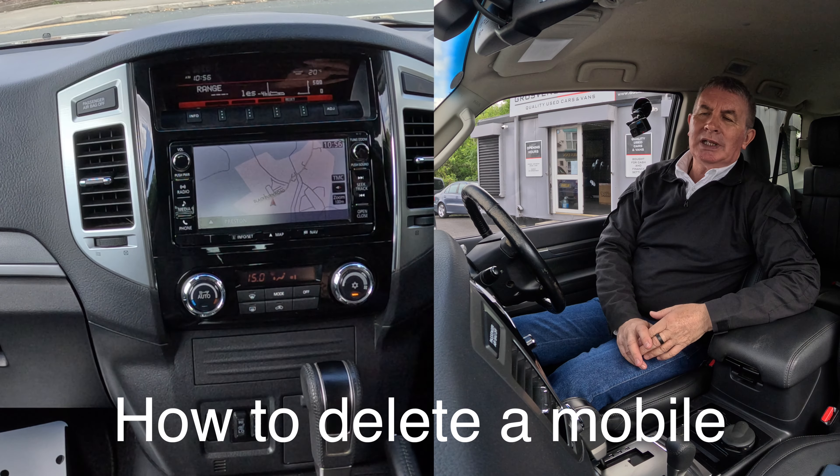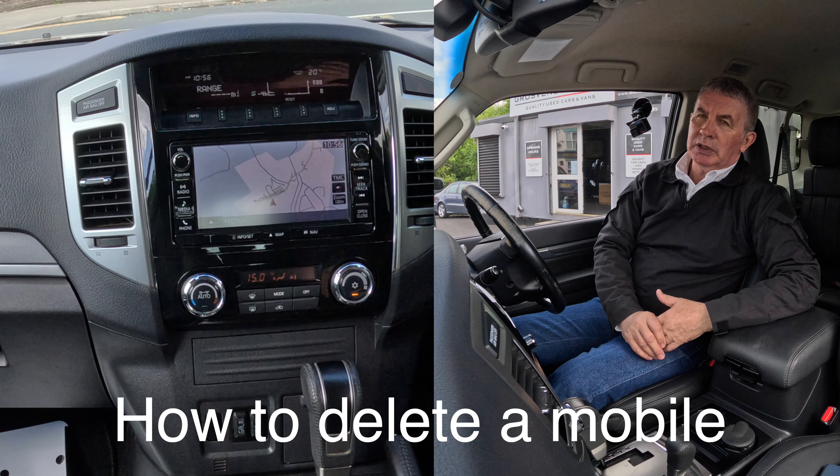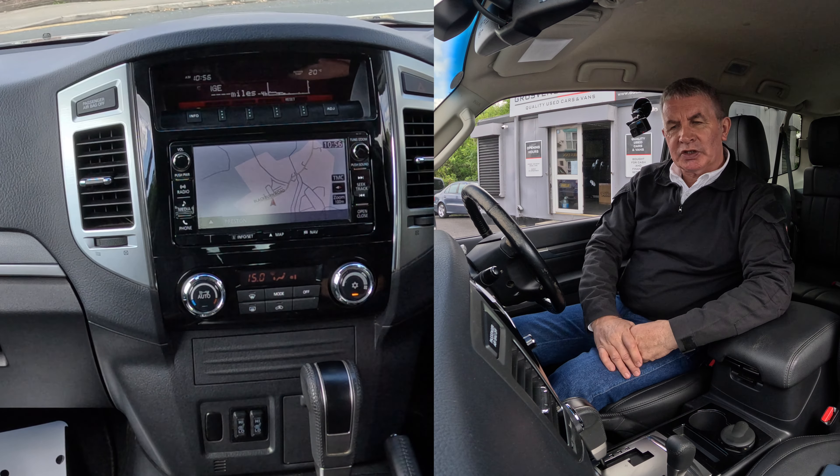I'll show you how to delete a mobile from the Bluetooth audio system in this Mitsubishi Shogun. It's not easy, it's not intuitive at all, so follow the steps carefully.